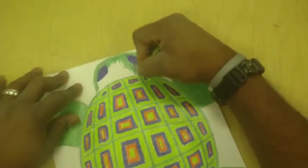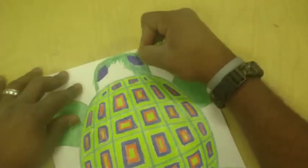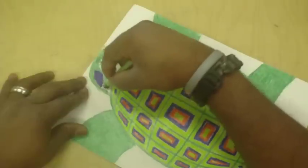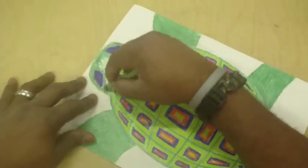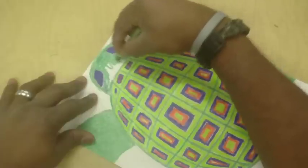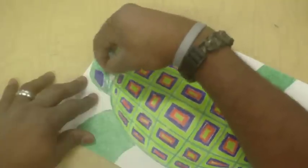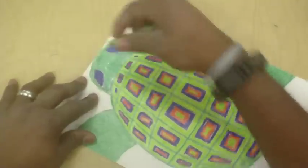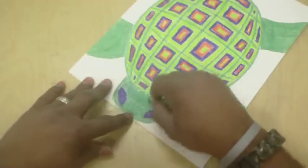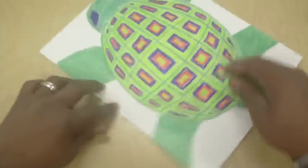Okay boys and girls, you can see I'm just about finished coloring. Is this the first thing you have to do? Yes, part of the first step is you have to finish all of the coloring first. And now I'm done trying to clean up all of the little white spaces.